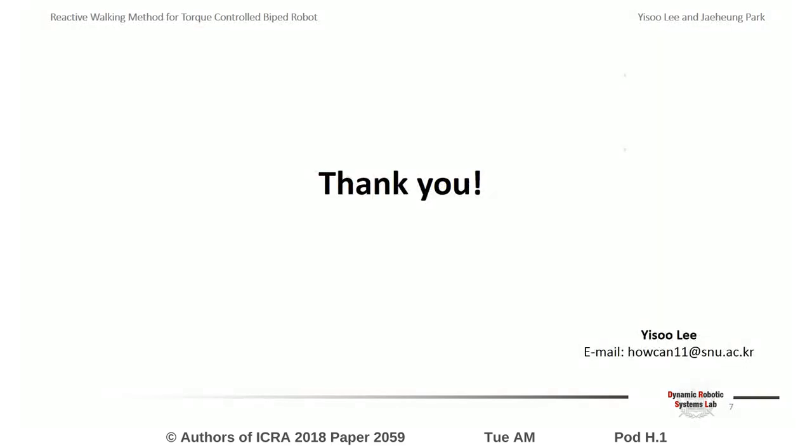With our proposed method, the torque-controlled robot was able to walk, and robust walking was possible even when external forces were applied to the robot. Please come and see me if you want more details about this study. Thank you very much.